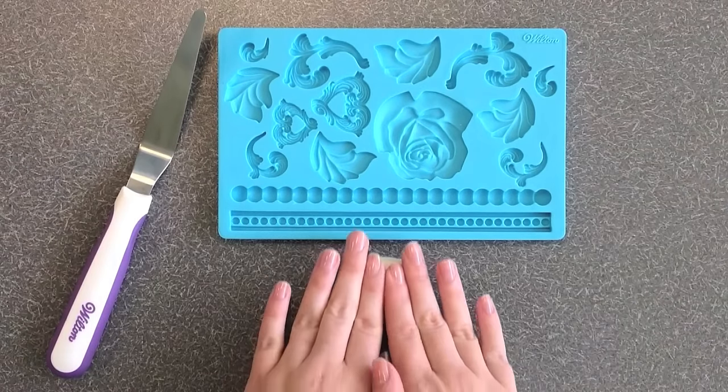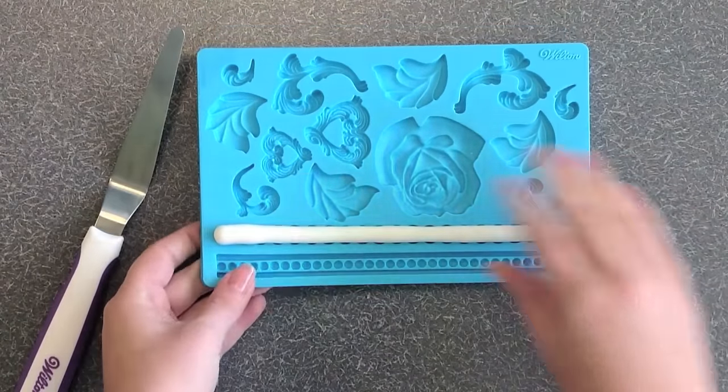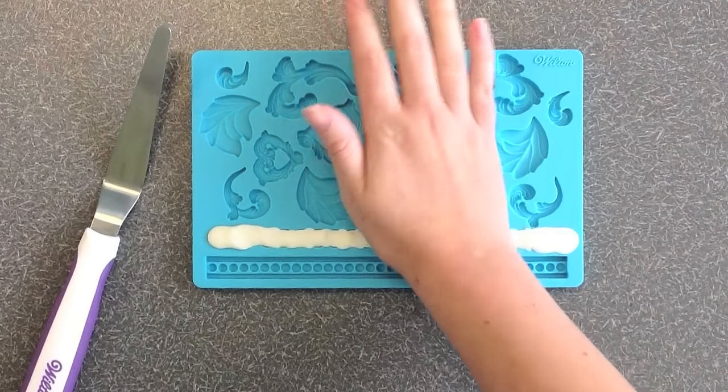On a clean surface, roll out a piece of kneaded fondant. The fondant should be about the same size and shape as the cavity in your mold. Place the fondant piece firmly into the mold, working your way from one side to the other. Be sure to fill the entire cavity.